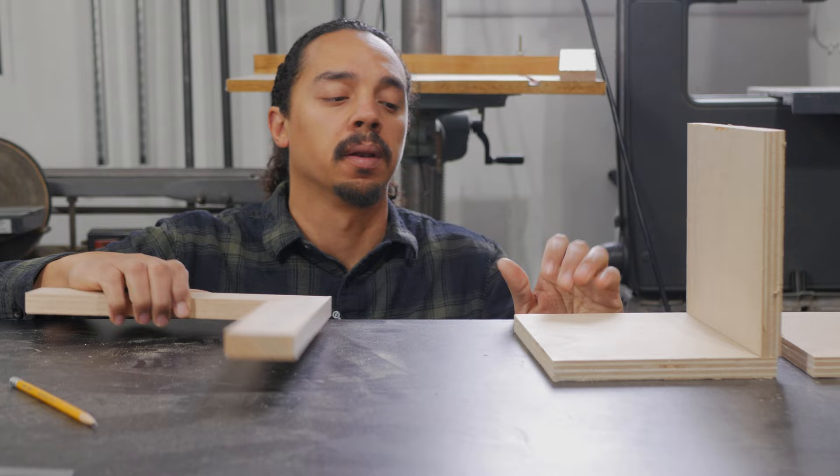We had to finick with it a little bit with some clamping tricks, but it turned out really strong and came out really good. Now we move on to the next one, which is just a simple butt joint with some plywood.